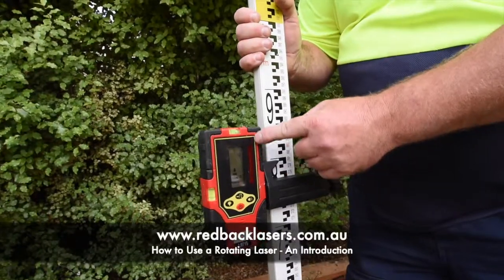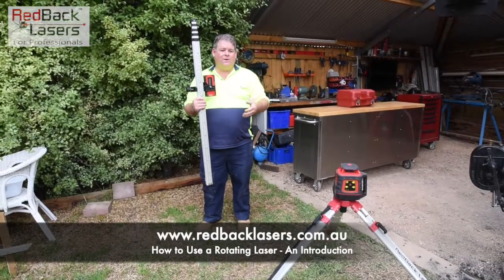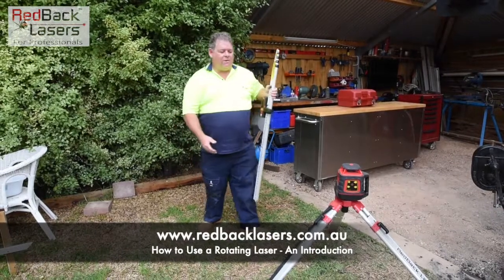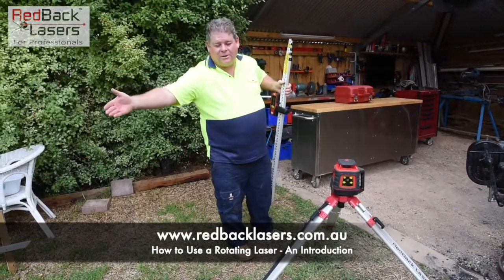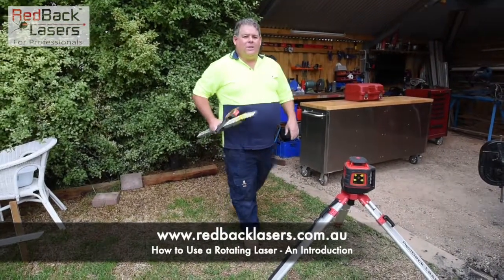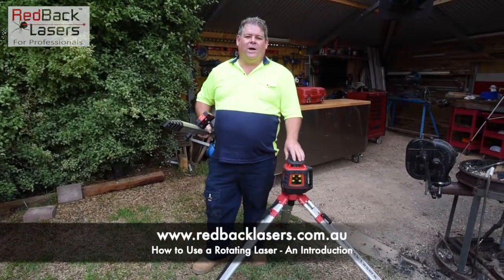A few things to keep in mind: firstly, that's our laser pickup on the receiver — we can't aim the back of the receiver at the laser beam because we're not going to be picking up that laser. Also be very wary of glass around you — if you're shooting the laser into a glass window and back to your receiver, you are going to get reflection. But that gives you the basics of using a rotating laser outdoors to transfer your datum points.